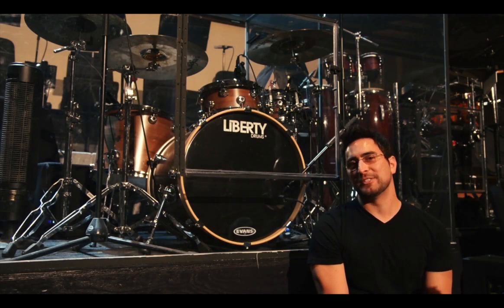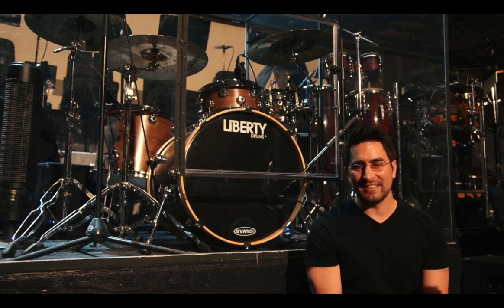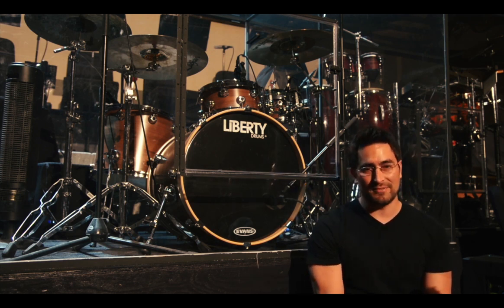Hi, my name is John Sandler. I'm a proud player of Liberty Drums. I just want to talk to you real quick about the orientation of this kit and just its wide varied uses — I've used it on so many different genres of music.